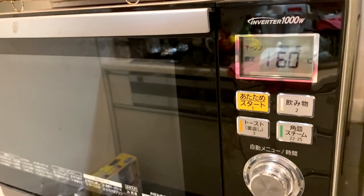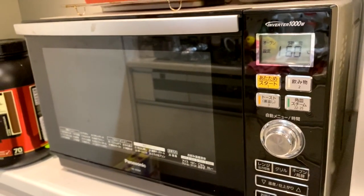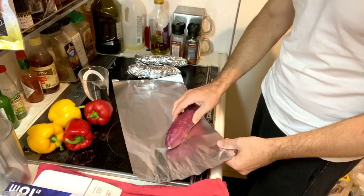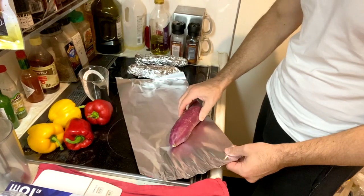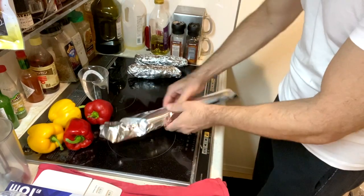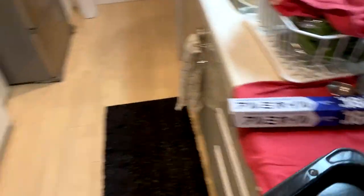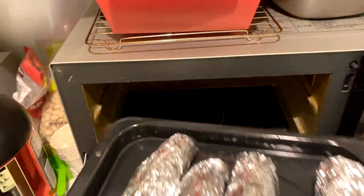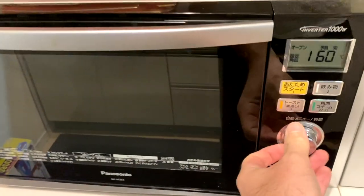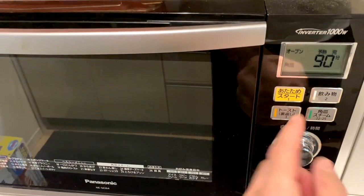Preheat your oven to 160 degrees Celsius — or if you're still living in the 19th century, that's 320 degrees Fahrenheit. Wash the outside of the potato. I go as far as using a cloth to wash the outside so they're really clean, because I like to eat the skin. Wrap them in foil and put them in the oven for 90 minutes.